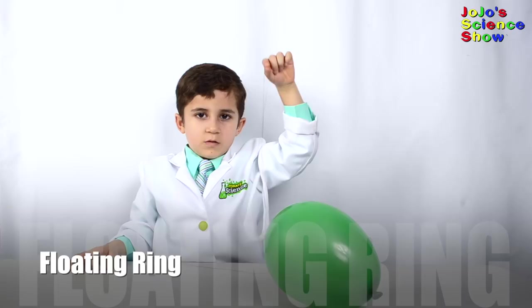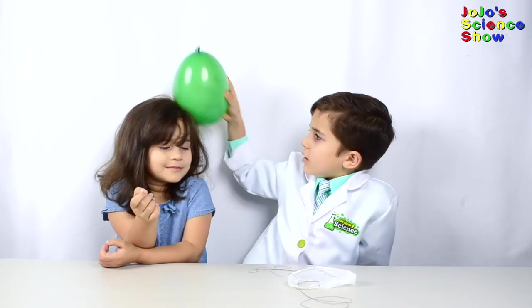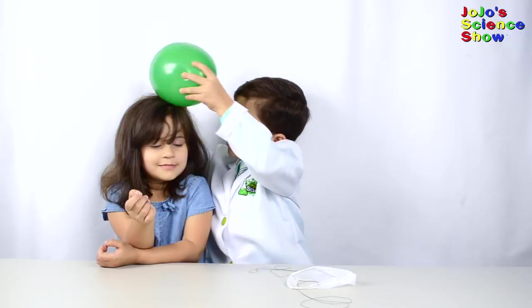For the next experiment, hang this plastic loop somewhere high. Now rub the plastic bag and the balloon in your hair. You see how I'm making the loop move? They're both negatively charged.